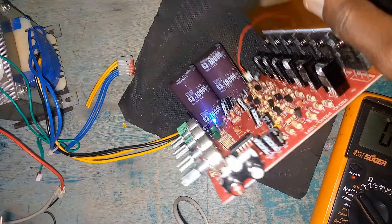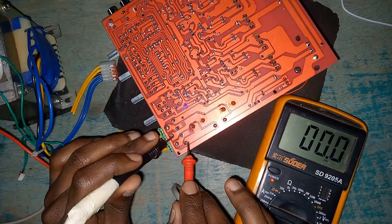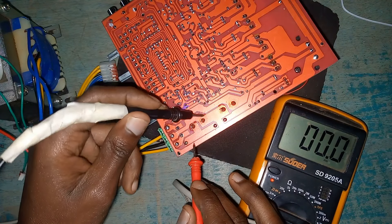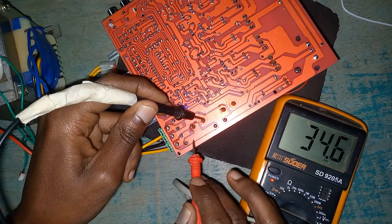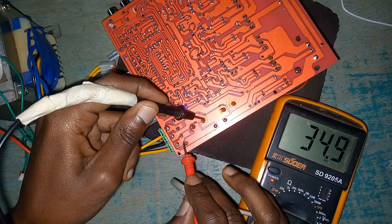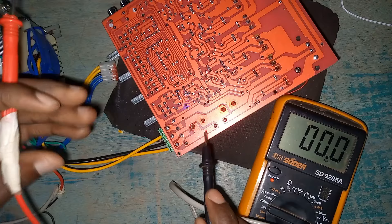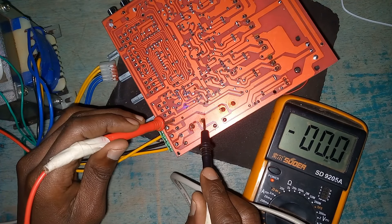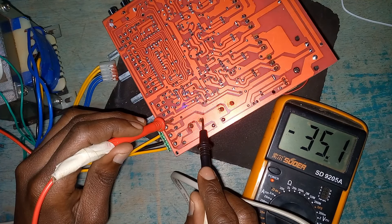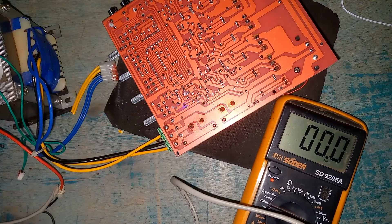Let me show you something interesting — this bridge rectifier is the one used to convert AC into DC. We are giving it 27 volts AC, but when it passes through the bridge rectifier it becomes more. The DC part will be around 34.9 to 35 volts — look at that, plus 35 volts on one channel, and negative 35.1 volts on the other. So stepping AC into DC, 27 volts becomes around 35 volts DC. If you use a bigger transformer you'll get 40 or 45 volts.